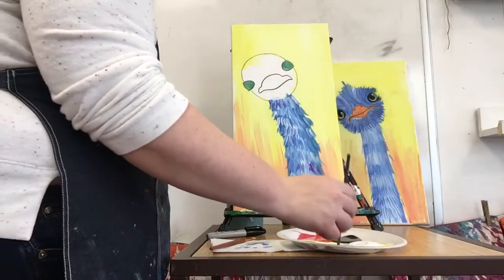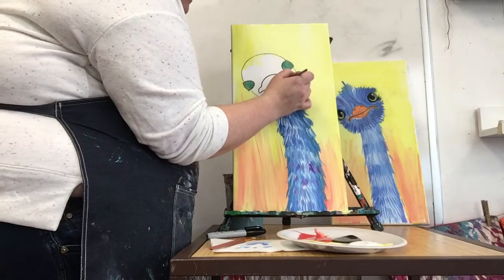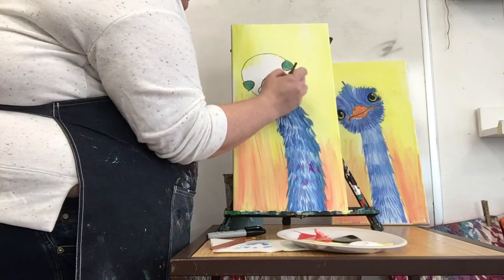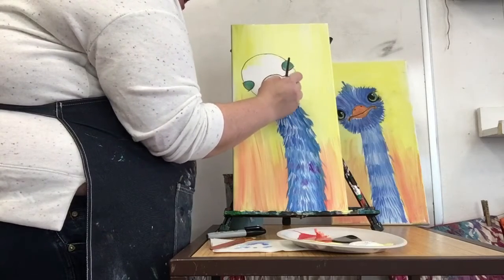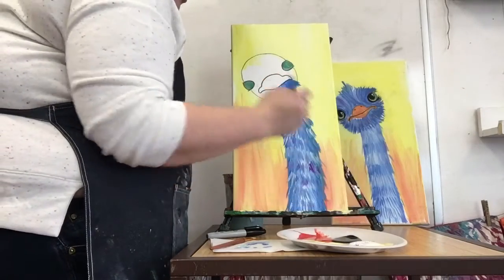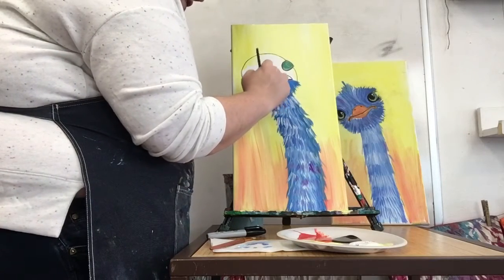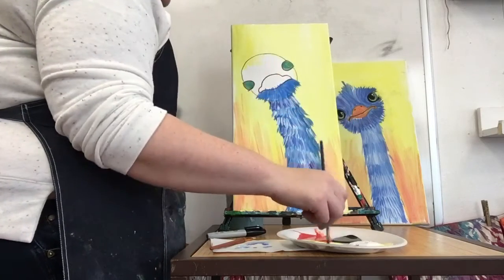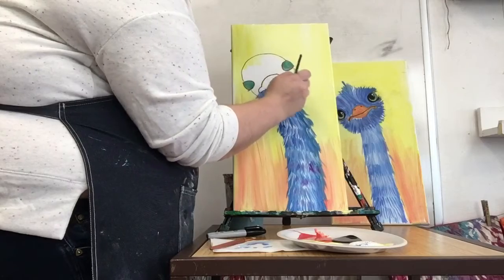Start with blue - your base color, whatever color you're doing. We're gonna do underneath the beak first. From the beak, just make lines going outside those pencil lines. I'll mix a little white in with my blue. If you get a little in your beak that's fine because we'll let it dry. He has a little beard going on now. I did some blue, now I'm gonna put some streaks of white in.